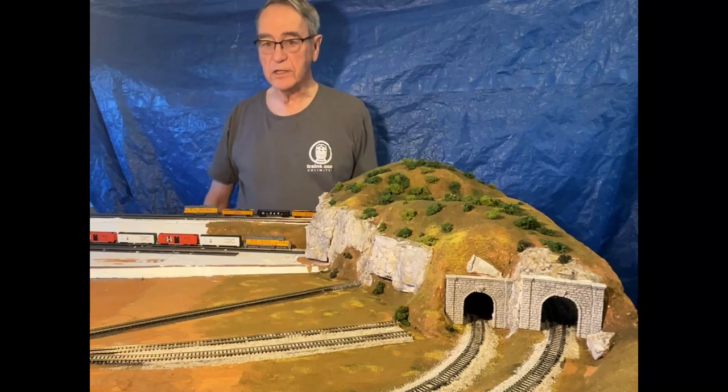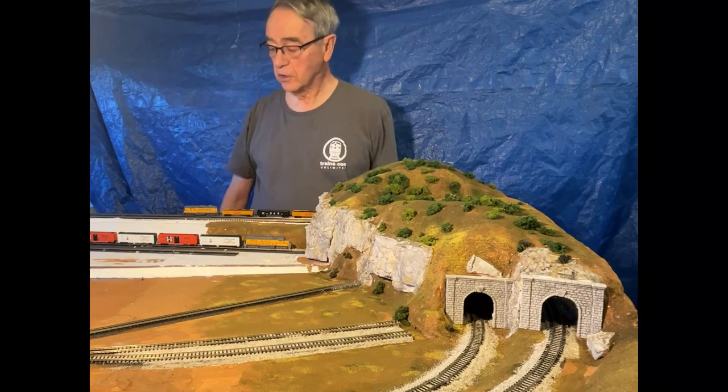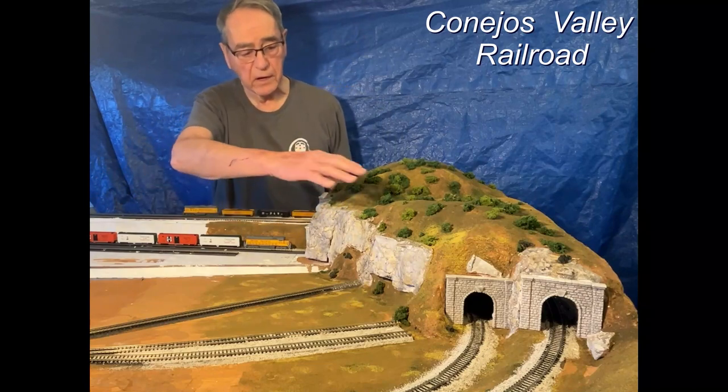Hello, I'm Dean Karstens and this is Dean's N-Scale Trains. I'm standing in front of my current layout that I'm constructing, the Conejos Valley Railroad, and today I'm going to show you how I built this mountain.